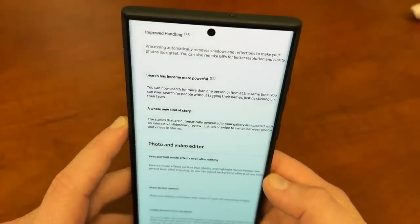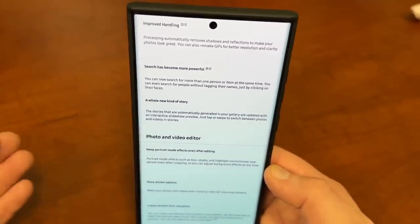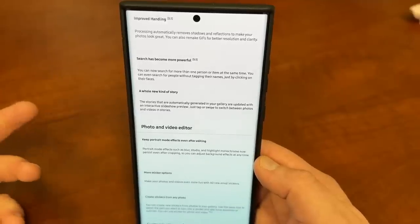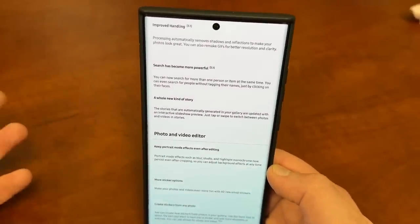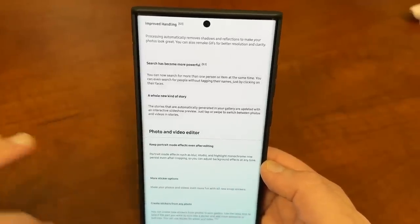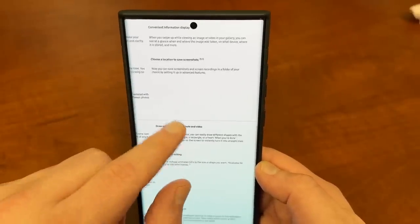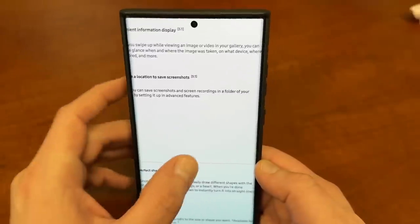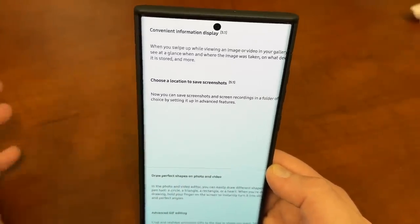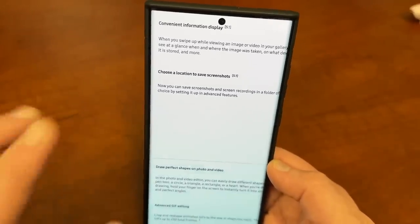Improved handling in the gallery: it will now automatically remove reflections and shadows. This was previously a Labs feature you had to do manually — now it's automatic. Search is more powerful; you can search for more than one person at a time. As shown on this channel a couple of days ago, you can also search for words in handwritten text and find them inside the gallery. You'll also get more convenient information when you swipe up on a photo, including when it was taken, what device, and where it's stored. And you can now choose a custom location to save screenshots, which is great for anyone who takes a lot of them.